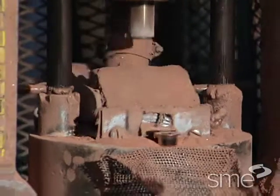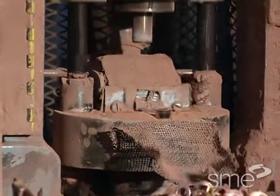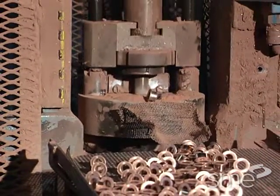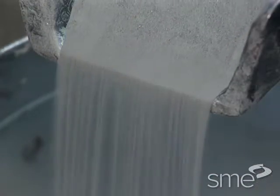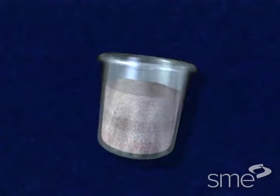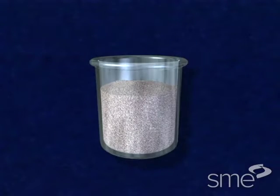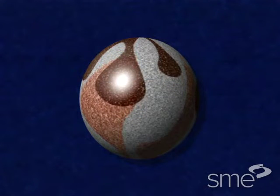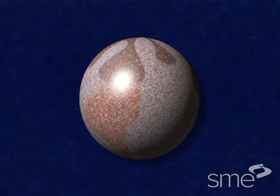Metal powders used for parts production can be a combination of various elemental particles or pre-alloyed powder. If elemental powder is used, each of the ingredients that will comprise the desired part are mixed in proper proportion into a uniform blend. With pre-alloyed powder, the proper proportion of ingredients is already present in each particle.